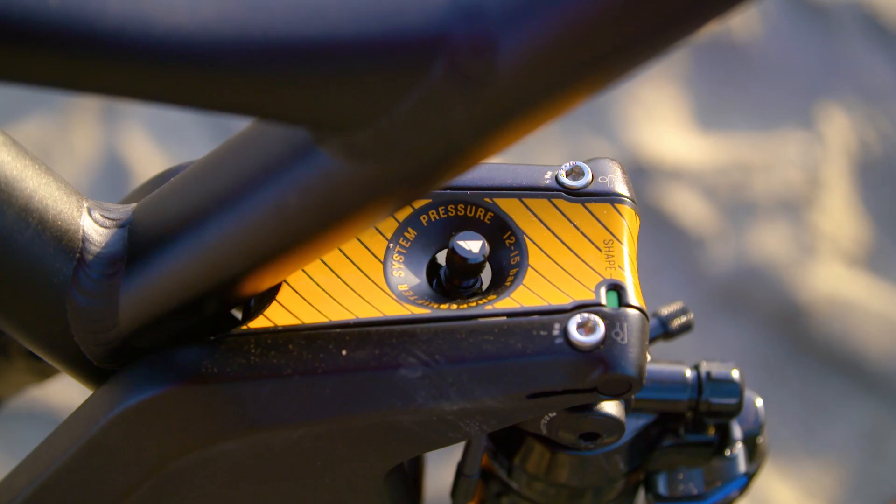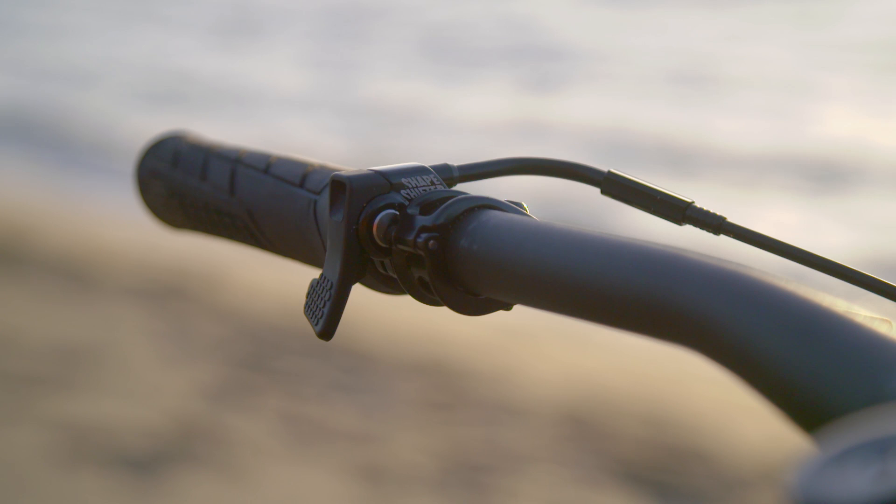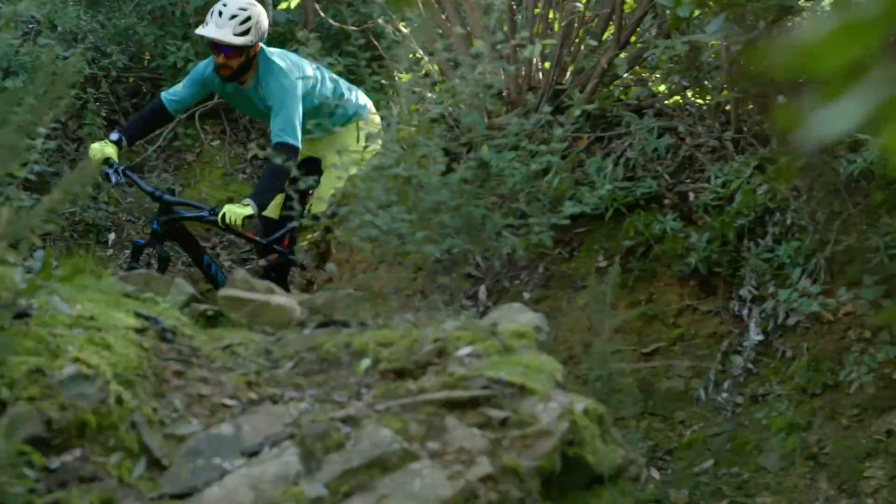We tested the Strive AR 5.0 Race, which, if you know anything about the Strive, comes with their little Shape Shifter which sits just above the shock up on the upper link. At the push of a button on the bar, this changes between their cross-country or uphill mode into their downhill mode, which is slacker and lower.